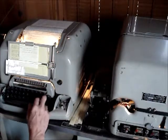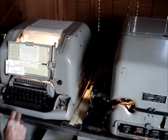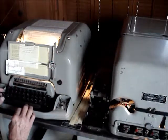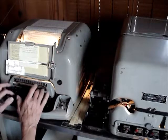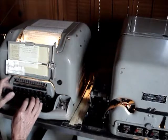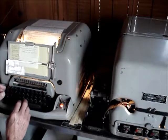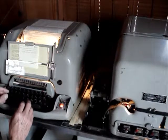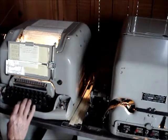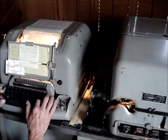I'm going to do carriage return, line feed. Make sure it's in letters mode. I'm going to go retain 29, MCT, Dodgers. There's the end of line warning. I'll do carriage return, line feed, letters.